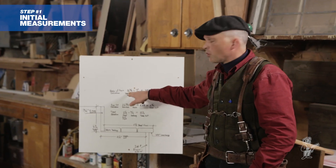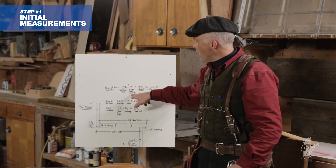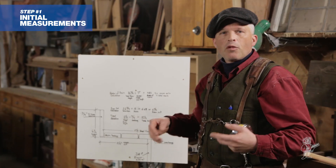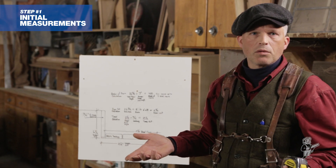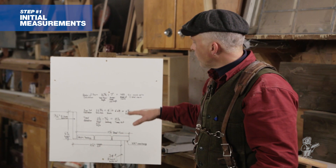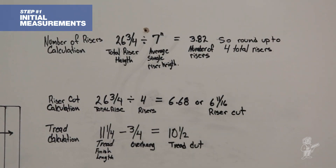We're going to take our 26 and 3 quarter overall riser height and divide that by an average single riser height. I like to use seven — some people like to use seven and a half — but in any case that's going to equal 3.82. 3.82 risers doesn't make any sense; you've either got to have three or four. In our case, we round up to four risers, and that tells us our riser height is going to be a little bit less than seven inches, which is actually a really comfortable riser height.